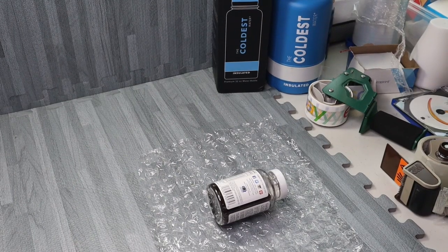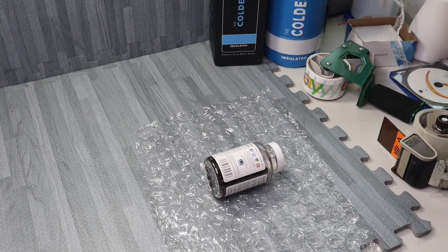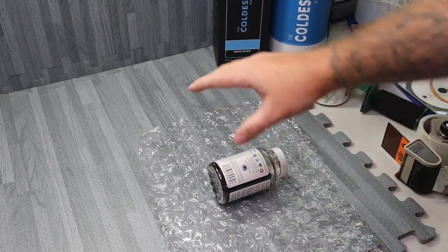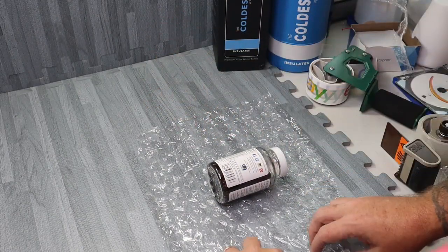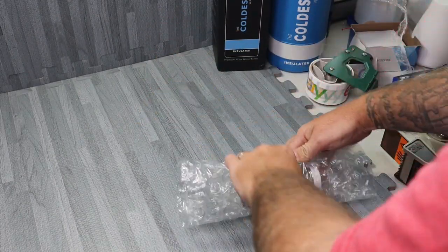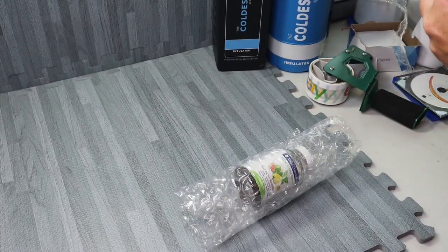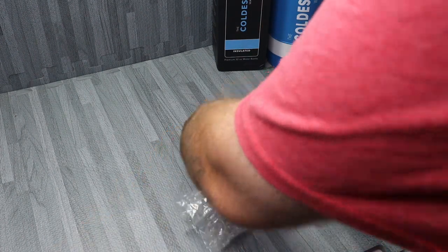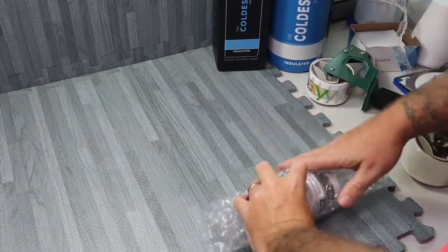Now the gummies are going to be super simple. So with the gummies, I'm just going to wrap it up a little bit like this here. Something simple. A little painter's tape — just a little bit right here.